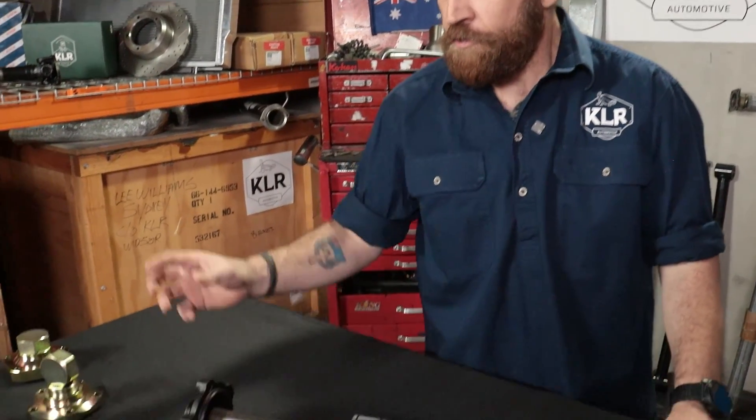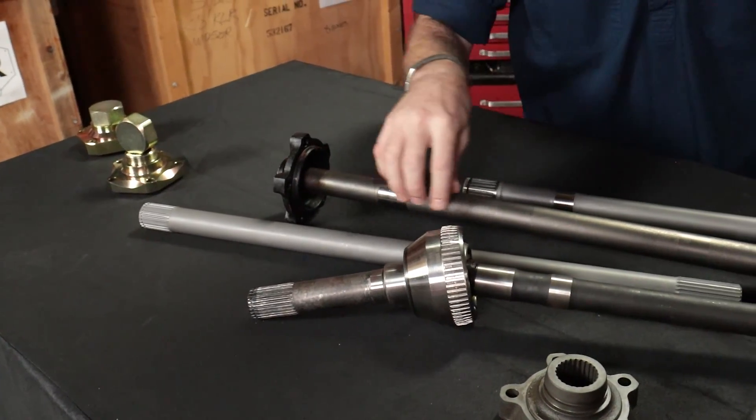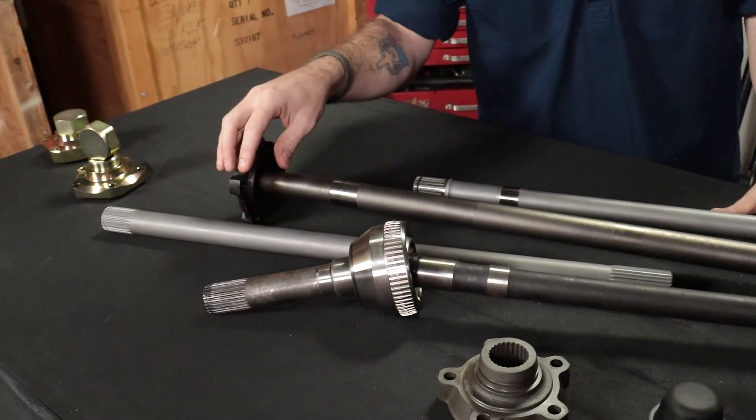G'day again, Nathan here from KLR back for another video. Today we're going to be talking about our drive flanges, why they're important and why they're a problem. But let's first talk about what they do. Your drive flange bolts to your hub and it transfers your power from your axle or your CV joint to your wheel.